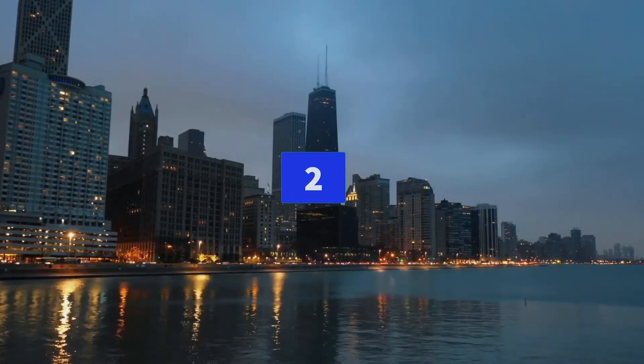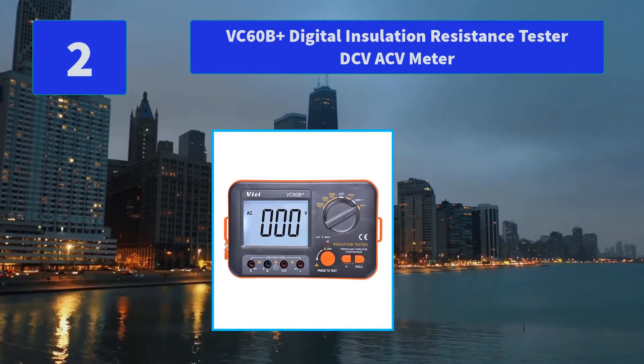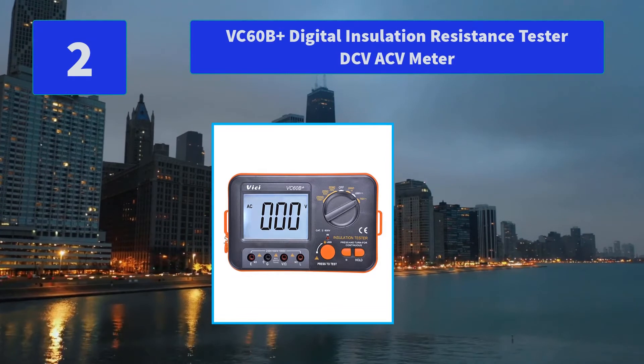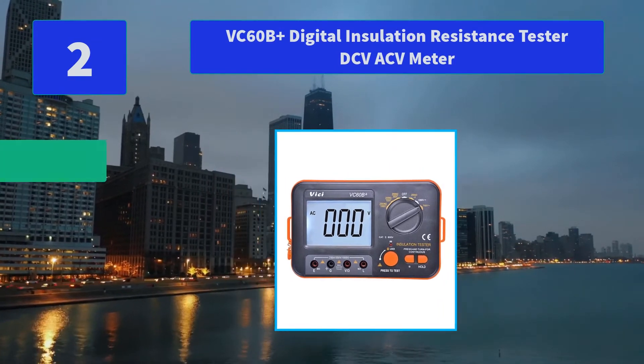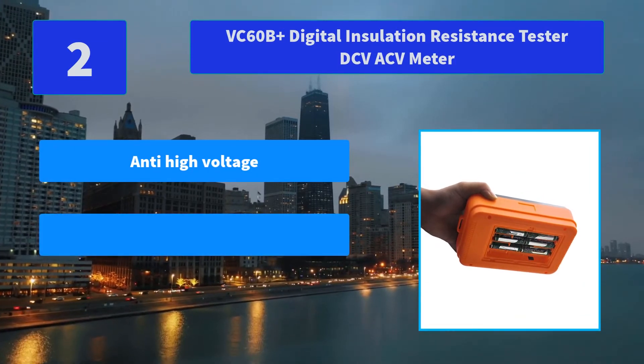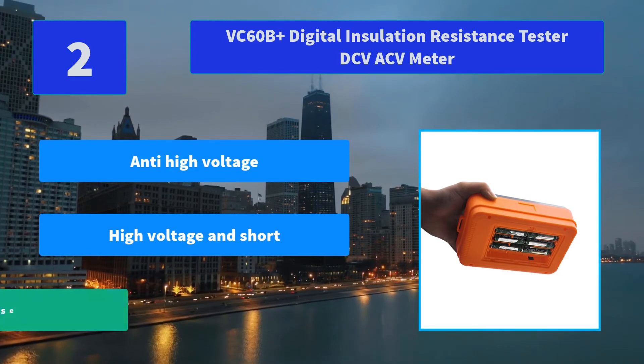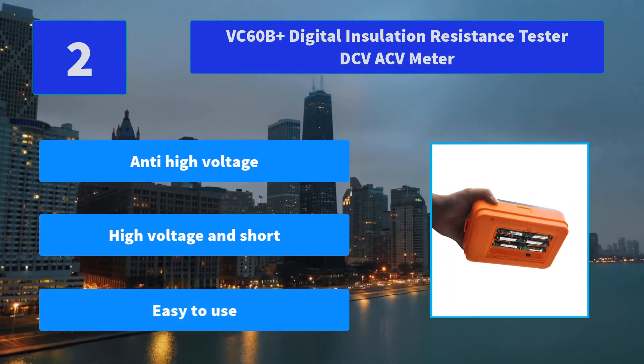Number 2: VC60B Plus Digital Insulation Resistance Tester DCV ACV Meter. When a short circuit resistance occurs, the display returns to 0 to prevent burning. Includes full function protection and anti-high voltage circuit design. Main features: anti-high voltage, high voltage and short protection, easy to use.